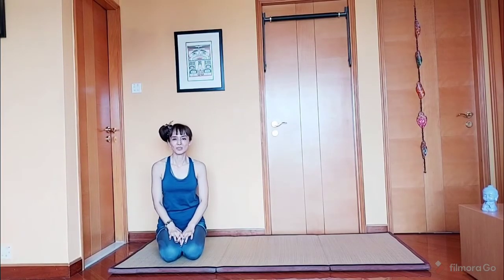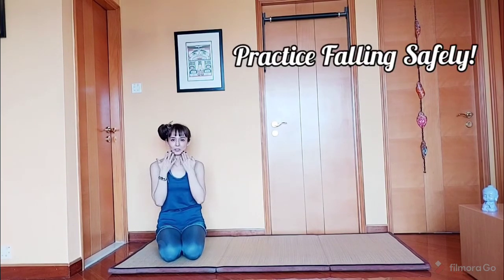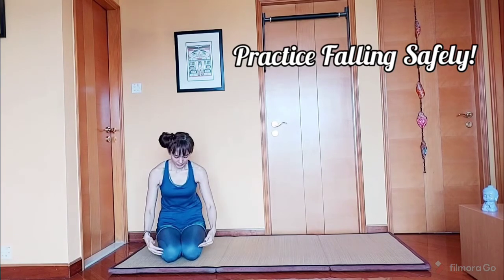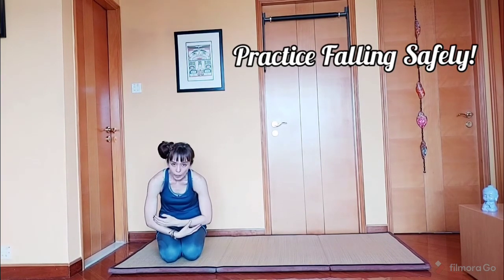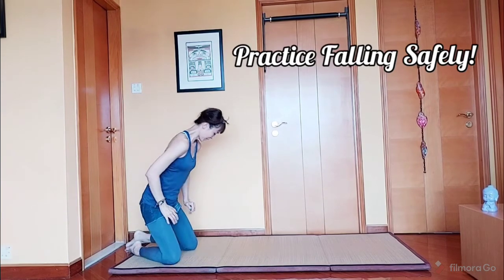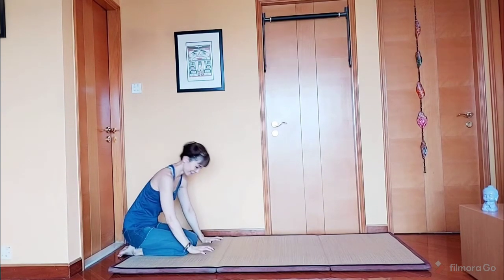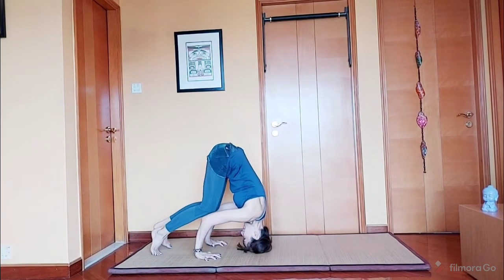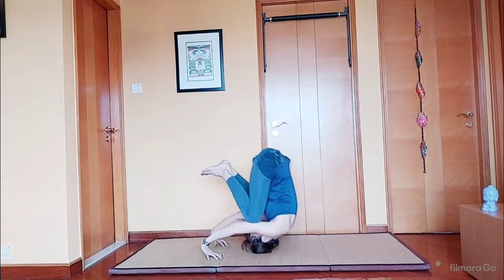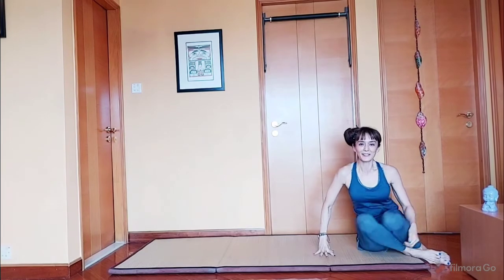Let's practice how to fall safely, in case you feel like falling towards your back. Tuck your chin close to your chest, your knees close to your chest too, and your body into a ball — just like this. It's like doing somersaulting when you were a child. There, fall safely.